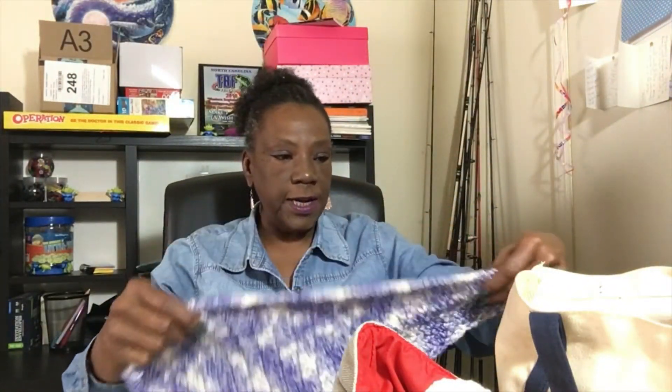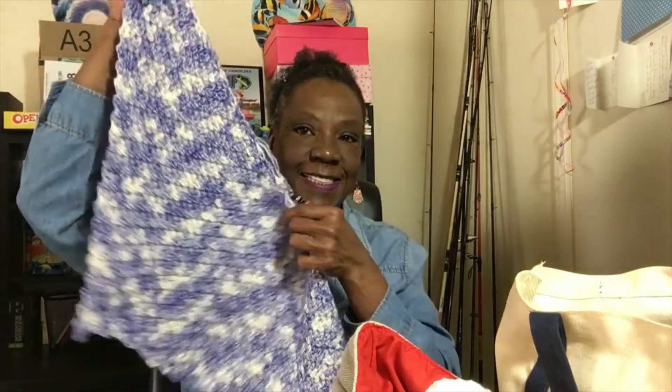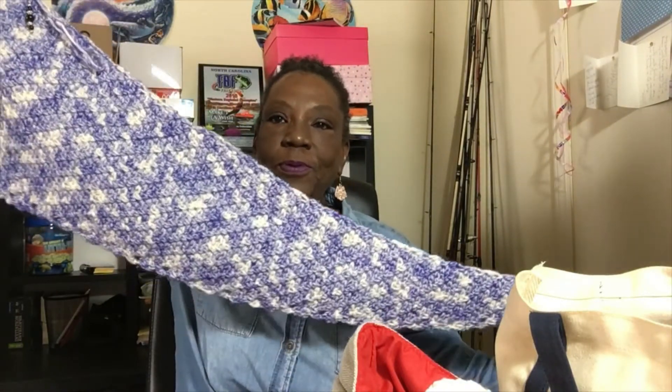The next thing I worked on this week was the Askew Shawl that I showed you guys. I was able to get another full skein of yarn into this. I remembered to leave my progress marker attached — here's where it was last time, and then I added another full skein of yarn. It is just beautiful.